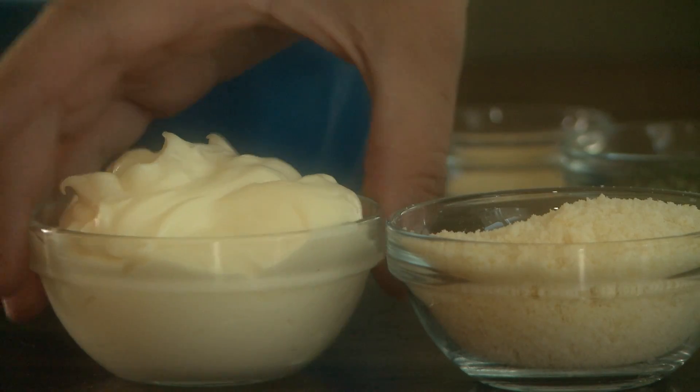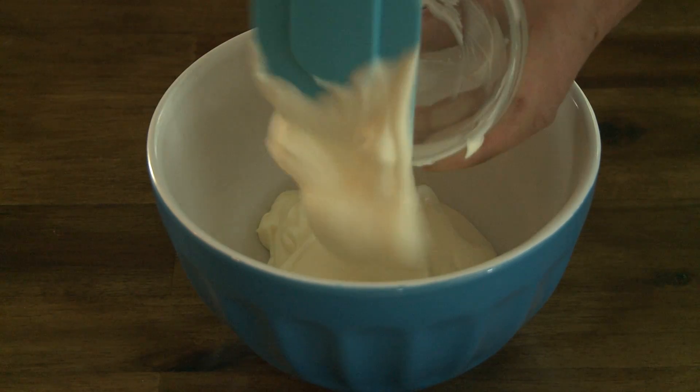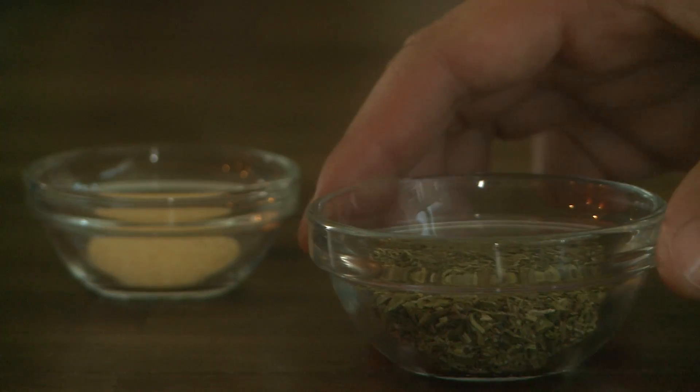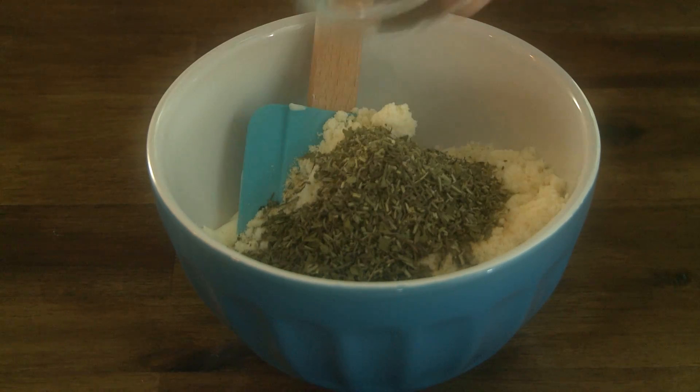In a bowl, combine ¾ cup of mayonnaise, ¼ cup of grated Parmesan cheese, and ¾ teaspoon of garlic powder. Feel free to add 2 tablespoons of additional spices, such as oregano, rosemary, or thyme to taste, as we are here.